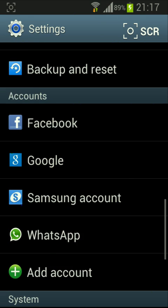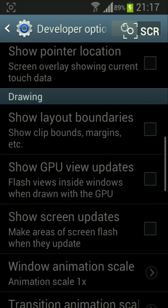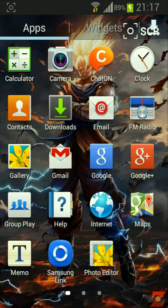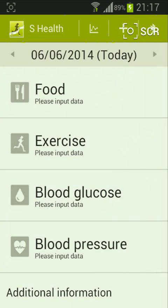Enable the install unknown sources and install it like any other normal APK. Don't store it, just open it. And as you can see, this is 100% the same as S Health.